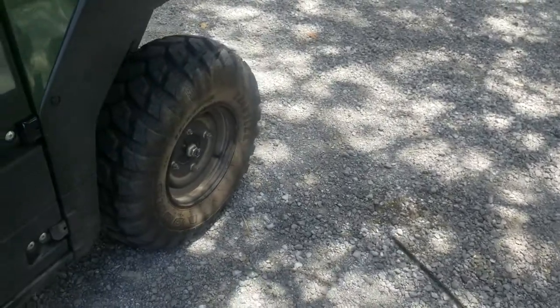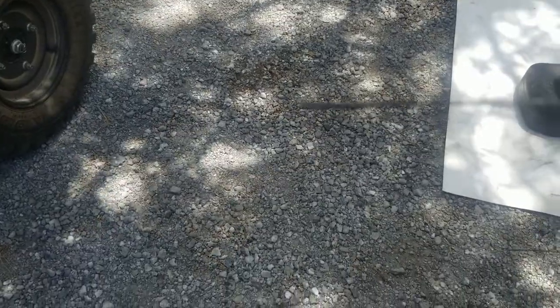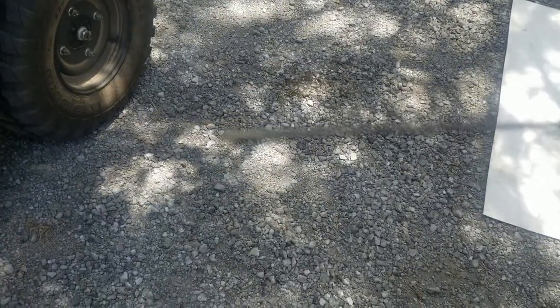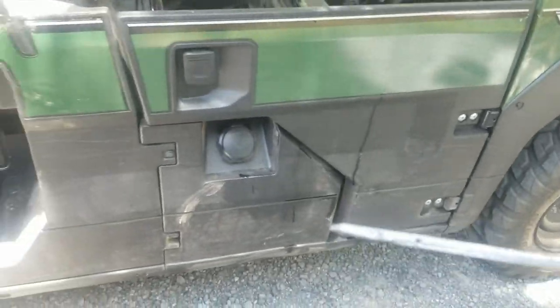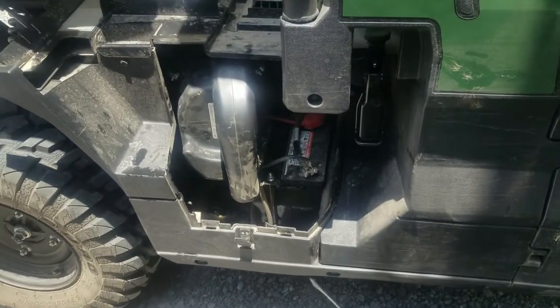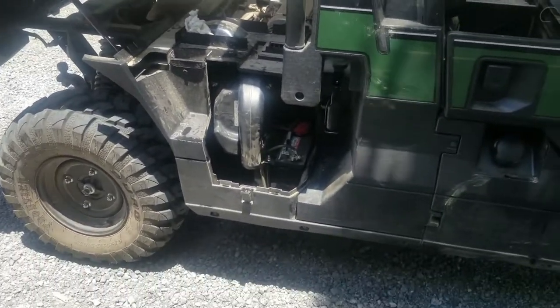I took the mule for a ride and checked the oil — it was a little bit lower than I wanted, so I added a little more and let it sit. It's now between the two dots on the dipstick where it's supposed to be. I'll check it again after a few more hours just to make sure. That's about it — I hope this video helped. I'll put the dipstick back, put the battery and air filter cover back on, close my bed, and get back to work on the property. Thanks for tuning in.